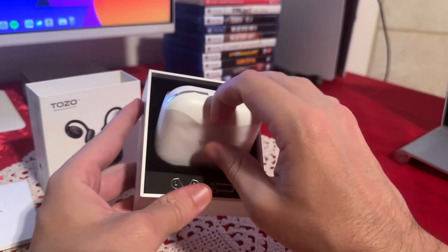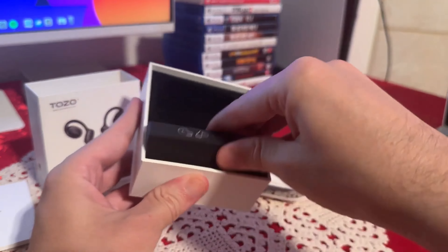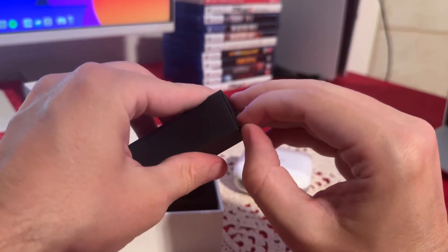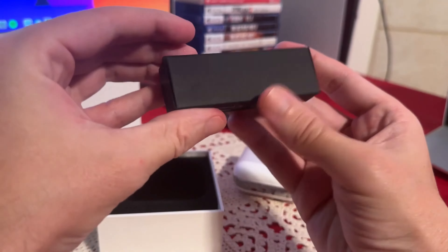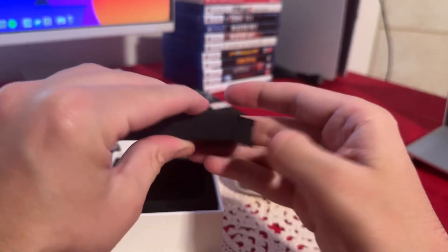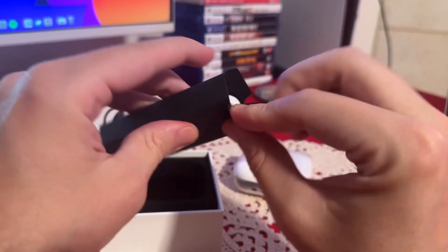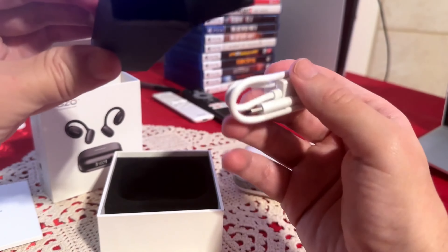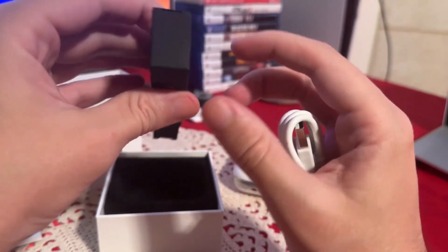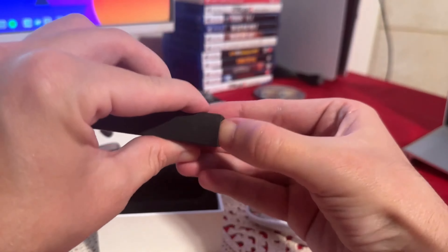Let's pull out the case, and then let's check the cable. Let's open that first, then we'll check out the case and of course the earbuds themselves. We also have something else on the other side — I'll show the cable in a little bit as well.